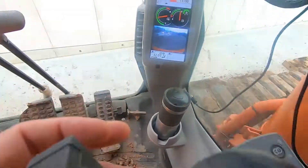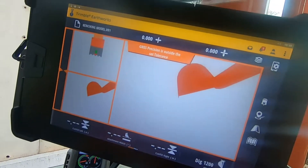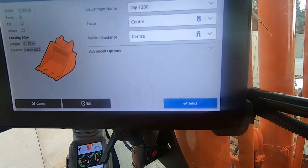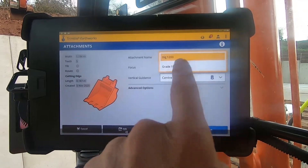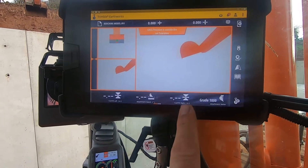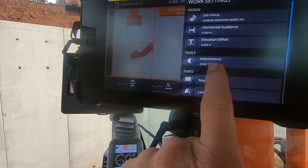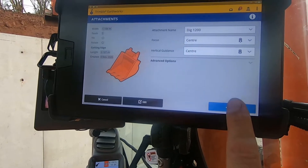This button here — I don't actually know what that does. It's doing nothing on the screen at the minute. Now if you need to change your bucket — it's got Dig 120 — you go into that, look at the attachment tools, press that, the attachment, gray the bucket, then press select. Make sure you don't forget that — if I start digging with that set to gray bucket, it's a different measurement to the end of the bucket where the teeth are on the digging bucket. You've got to make sure you select the right bucket — the right attachment. So Dig 120, 1.2.